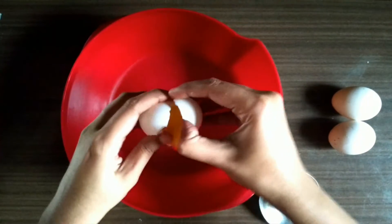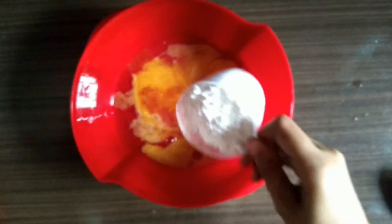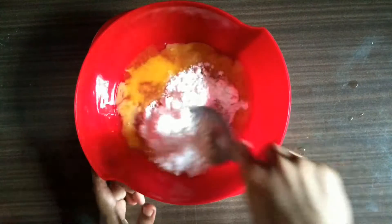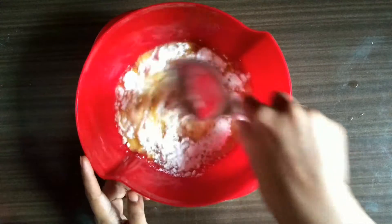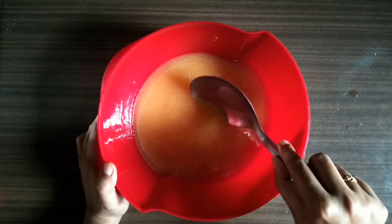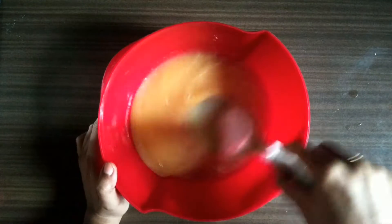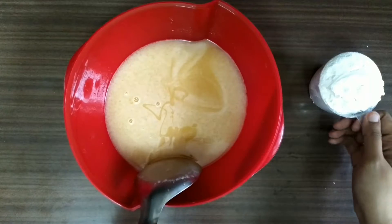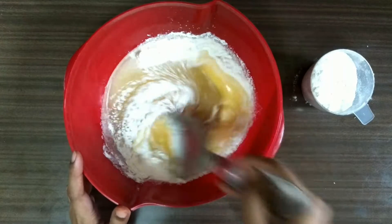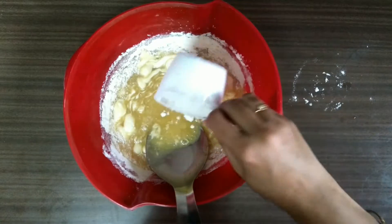Break the eggs. Add the melted butter and the powdered sugar, and mix it well. You can also use a mixer grinder to beat it. Slowly add one cup of maida into it and keep mixing it well. I am adding the entire maida into it.